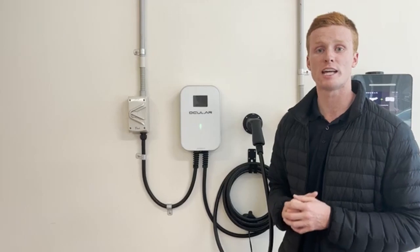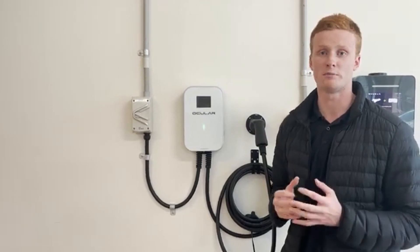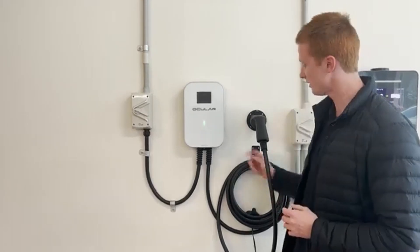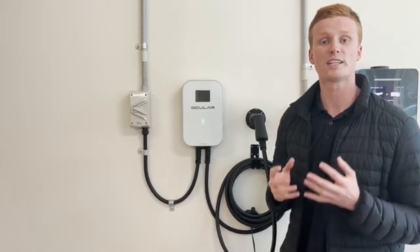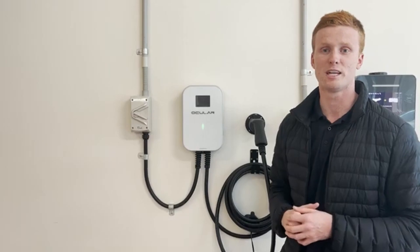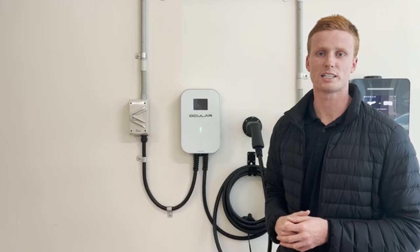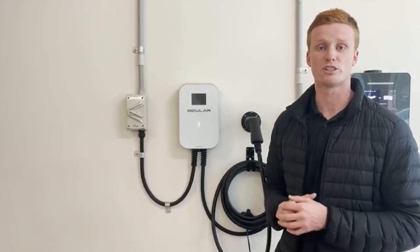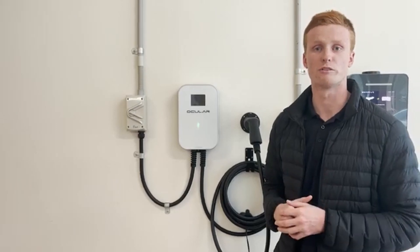If you have the Ocula LTE basic charging station, this comes at a default of 8 amps, so you'll need to press the button on the side of the charging station to operate it to your desired speed. If you have the Ocula LTE Plus charging station, this comes with a smart Bluetooth app called the EVSE Master. Before you leave the site, work with the customer to install it on their phone, as it allows them to down-rate and upgrade the charging station, schedule charging sessions, and monitor and track all their reports.